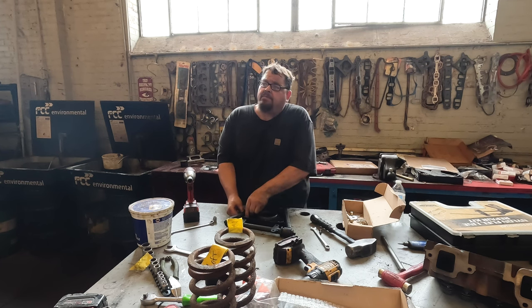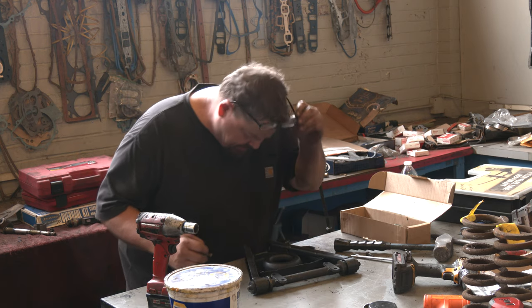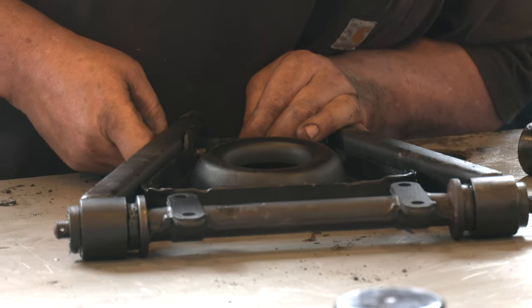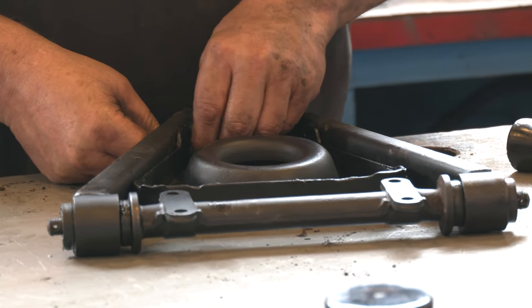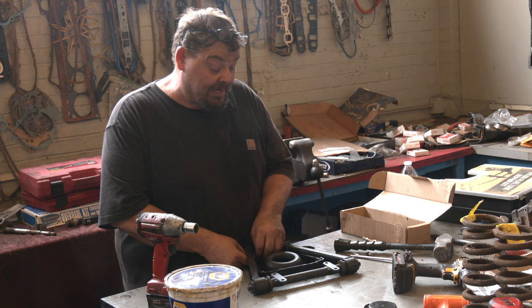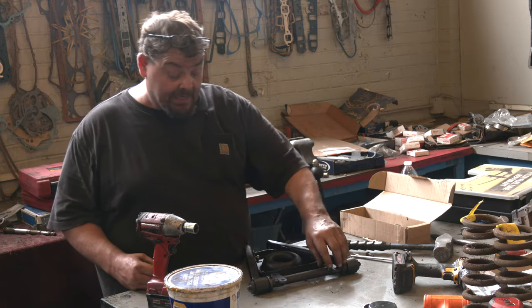The whole front suspension is out of the car right now. This is the lower control arm — this is what the spindle and the brakes and all that stuff are mounted to. The reason it costs so much is all the labor. The parts are pretty cheap; it's the labor. Because not only do I have to take it all apart and completely disassemble it, push in all new bushings, and put the whole thing back together again — once I do that, the alignment is basically out the window. So then I have to realign it and square the front end again.